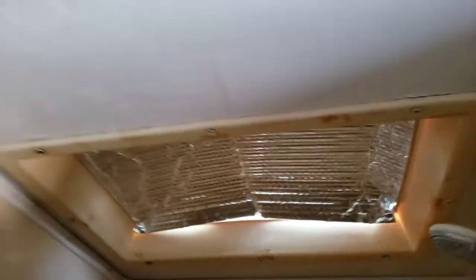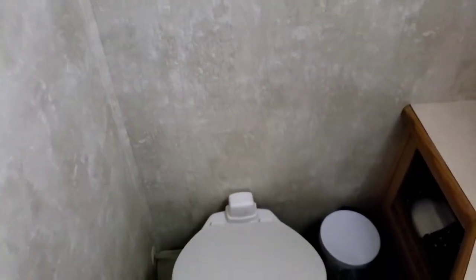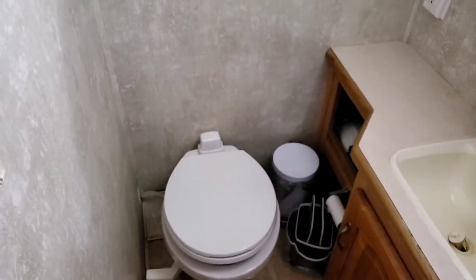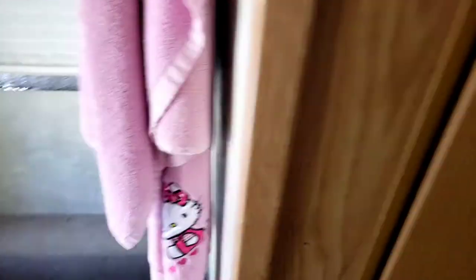Moving on to the shower. More reflectives. Of course LEDs throughout. And who doesn't like a slow-close toilet. Towel rack.